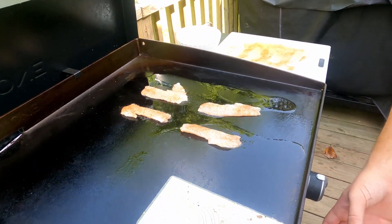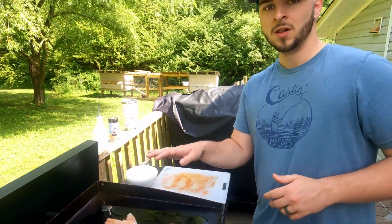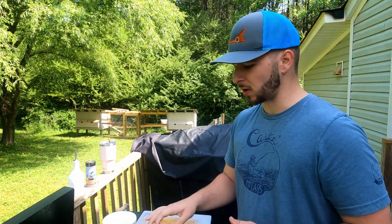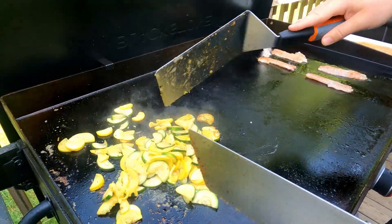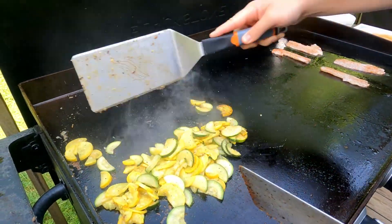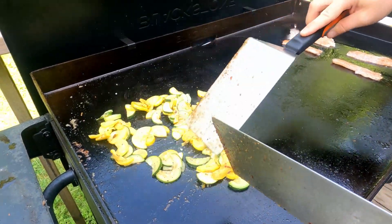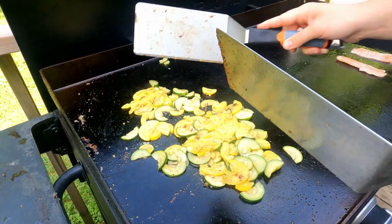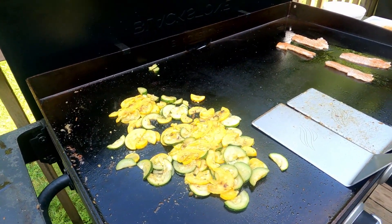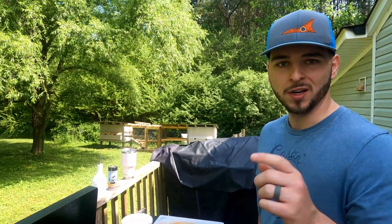We're just going to blacken these things up. I do have my Blackstone on this side set to as low as it'll go — that way it doesn't really quickly burn the fish. It's probably going to take just a couple seconds on each side and it'll be ready to go. We're going to move our veggies around and make sure they're going good — did some squash and zucchini. We've got some quinoa inside on the stove that's ready to go. We'll let those sear off and just let these crappie cook up, and then we'll bring you right back.